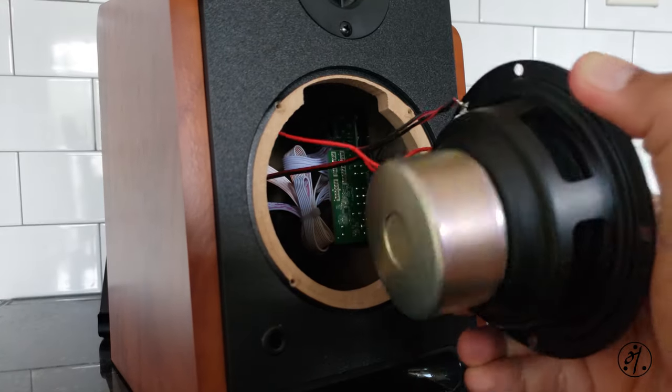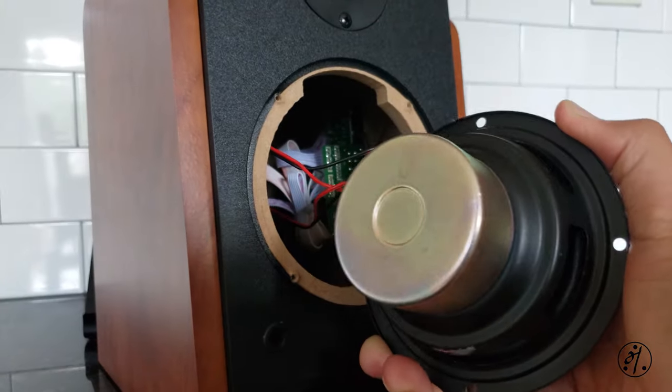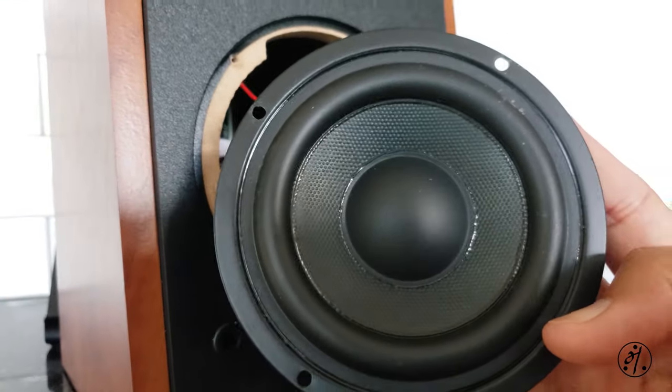That's not bad. That's a pretty good size driver. I mean, that's a pretty good size magnet for a 4-inch driver. Oops — I almost dropped it. 4-inch driver.